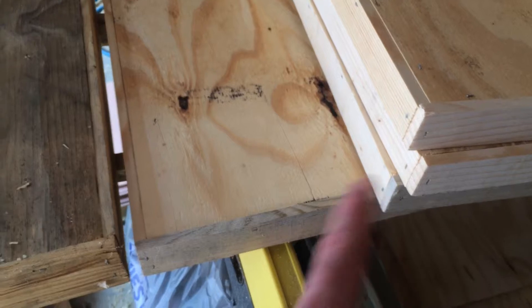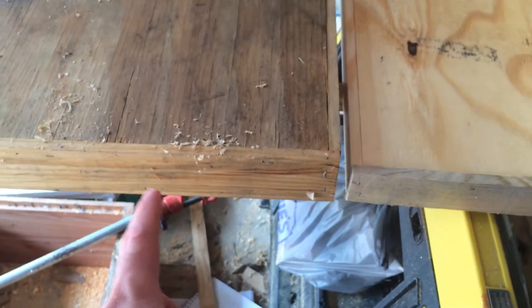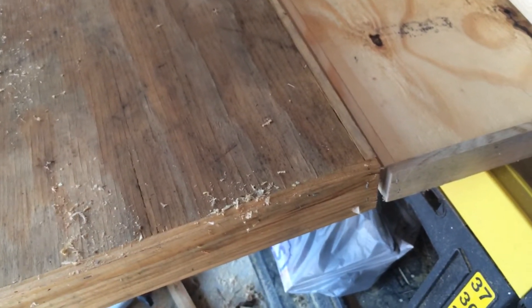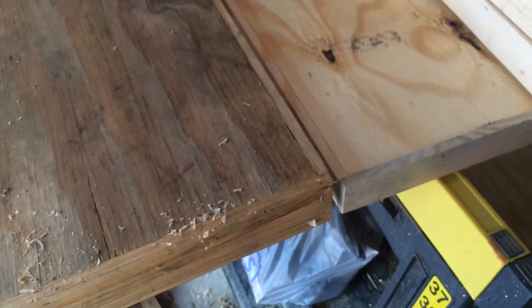I've got a stack of four of these I built, plus one unpainted cover here that's still the full size. I'm going to get all these painted up and get the metal put on them — I've got people waiting for them.